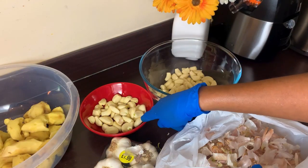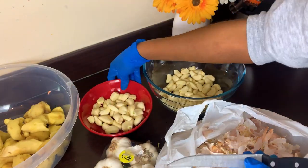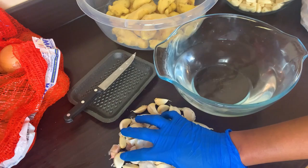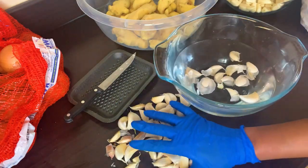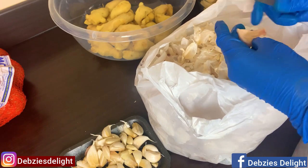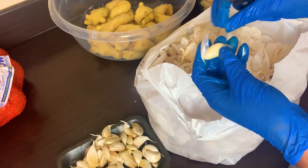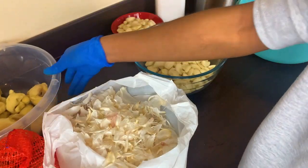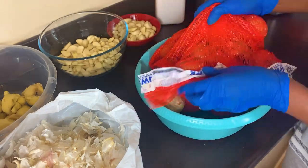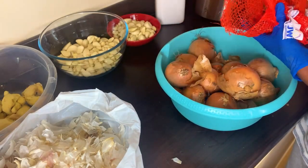I know it's tedious, but this is a lifesaver. Once you get all of these done, all you need to do when you're cooking is to get it out of your freezer and use it without going through the process of peeling anything. I discovered something new — it's easier to peel garlic by soaking it in cold water. I soaked this for about two minutes, then took it out as I was afraid it would lose some of its nutrients. Everything is done now; I'll move on to the onions.